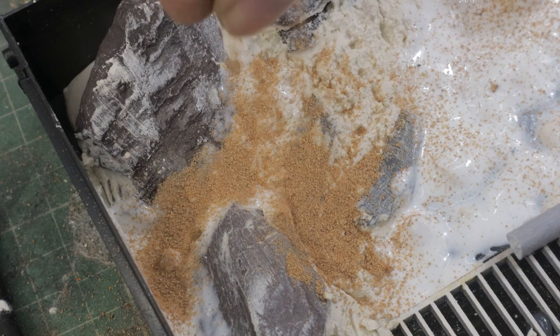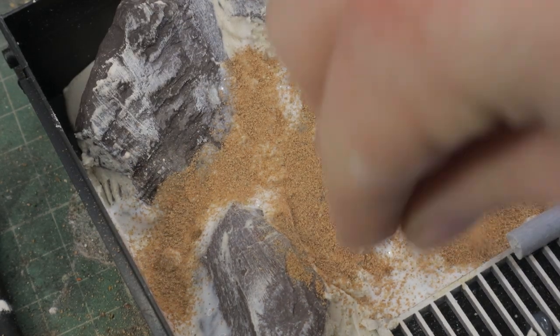For the ground cover, I'm moving on to various size grits and sand. Here's where the cat litter comes in.